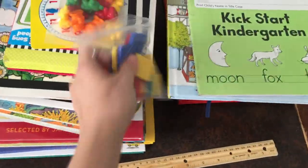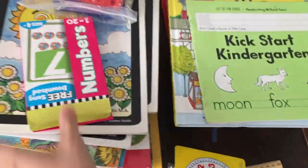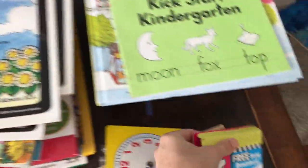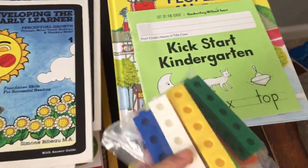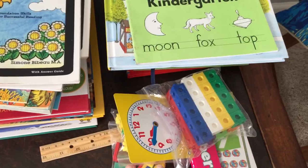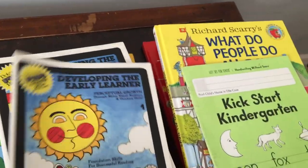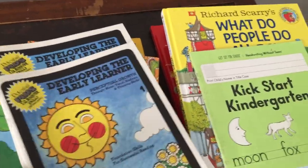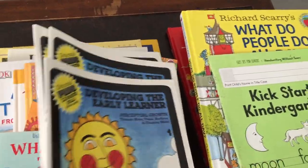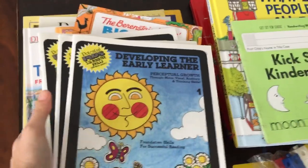It came with a ruler, counting tiles, counting bears, a clock, numbers, and Unifix cubes — all for his math. That's your math in pre-K. And you get these Developing the Early Learner books — there are four of them. Here are the first three that we have already finished, and we absolutely love them. I highly recommend them.